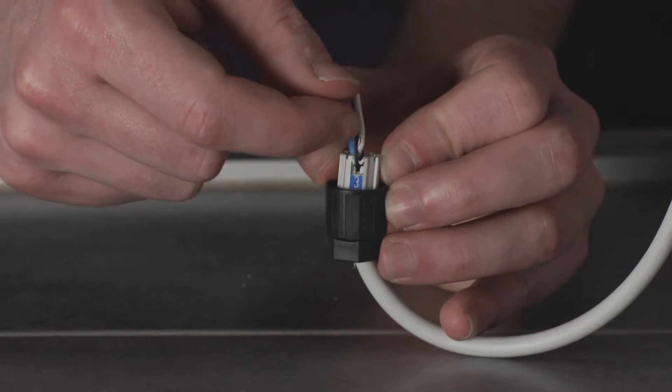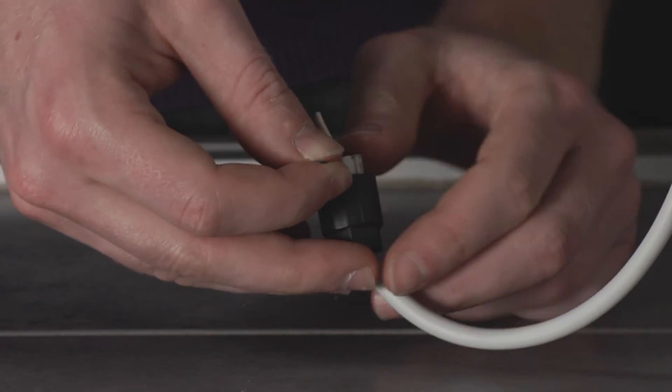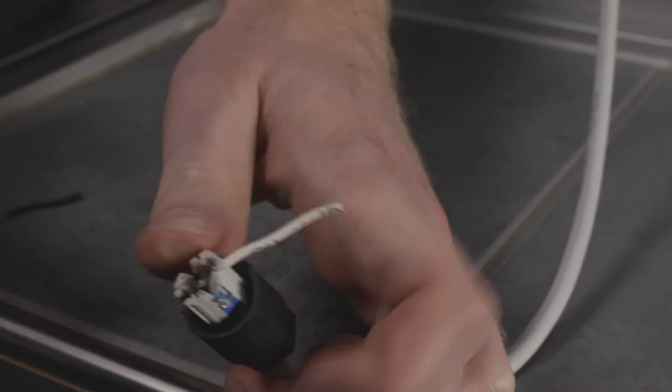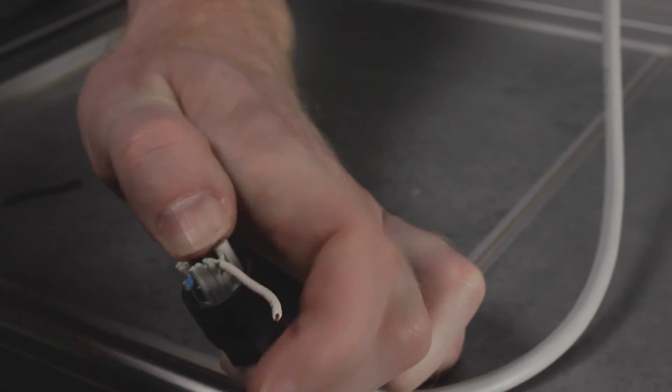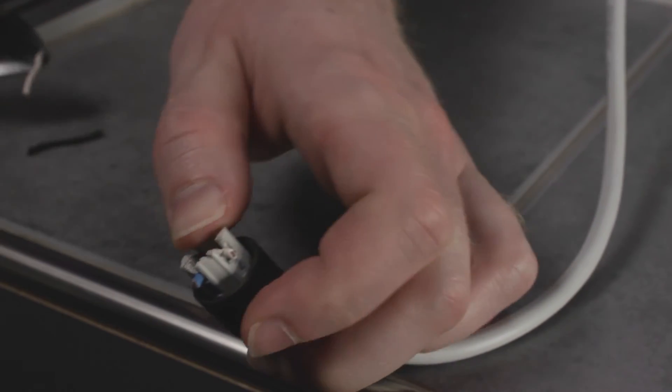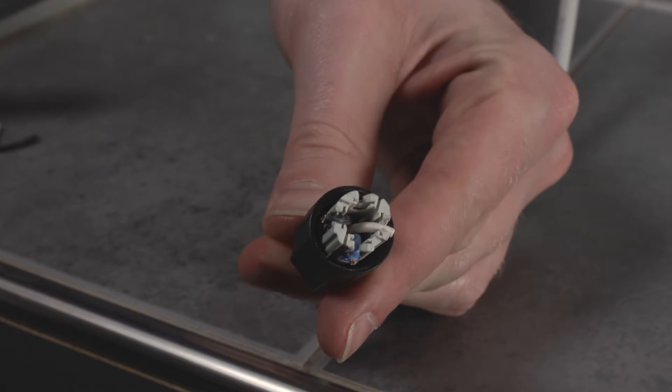Then the individual wires are fixed in place according to colour assignment. You will find an information sheet for downloading in the video description. Cut the projecting wire ends off flush to the connector using side cutters so that it can be pushed onto the connection on the control unit.